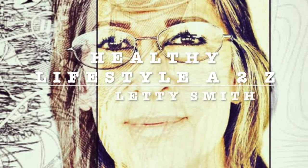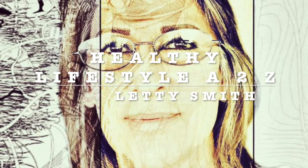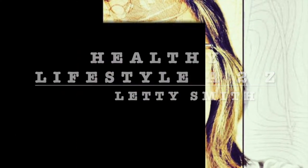Hi everybody, welcome to my channel Healthy Lifestyle H2C. This is Leti Smith. I'm gonna be sharing easy, fast, healthy recipes with you. Stay tuned.